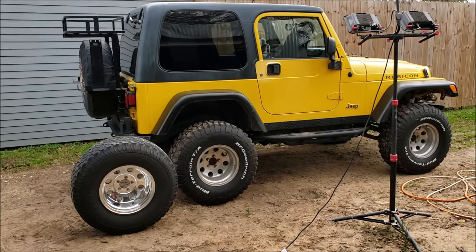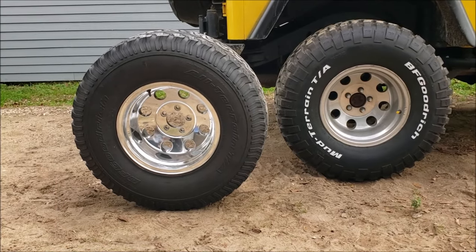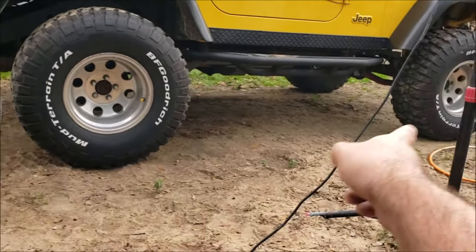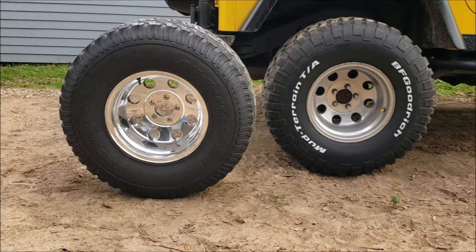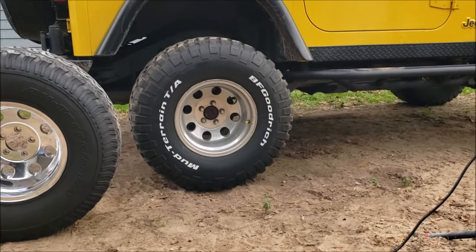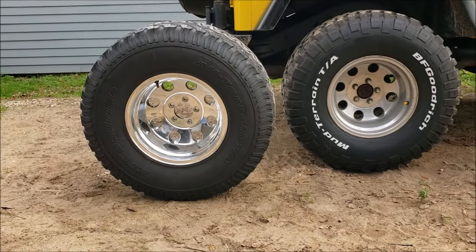I'm Chris and this is my how-to polish aluminum wheels video. I wanted the Jeep to have a magic spare, so I bought a brand new wheel. Now we have the standard that we have to polish all the other ones so they all look the same. You can see how neglecting your aluminum wheels over the years — they just start to look sad and depressed compared to the shiny one.